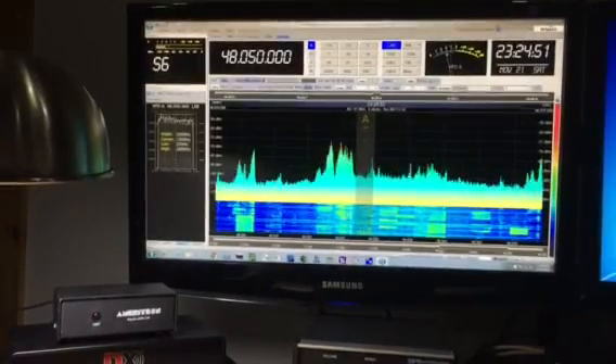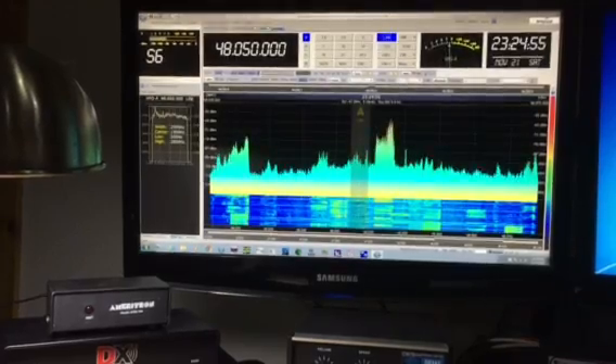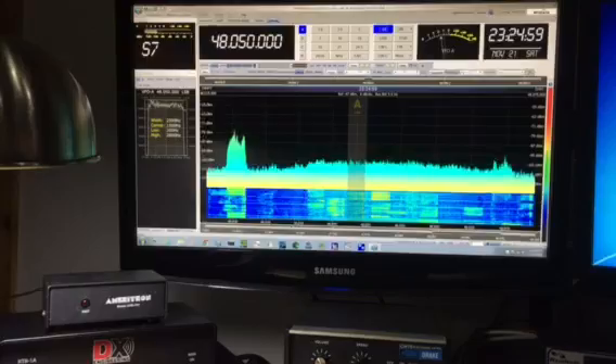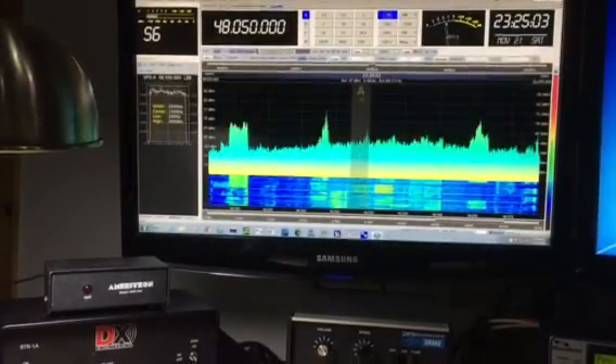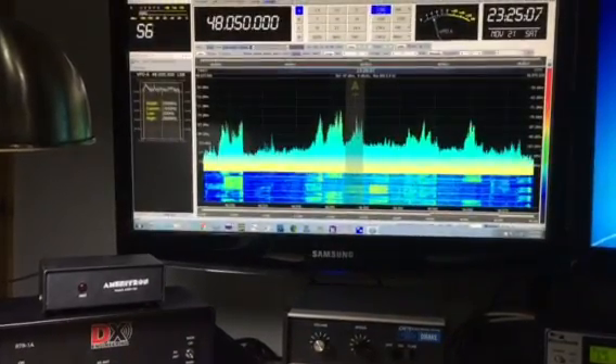You're looking at 40 meters — this is contest sweepstakes night. That's 40 meters with 48 kilohertz of bandwidth. As I learned, there's a 48 kilohertz roofing filter in the SDR4 Plus.